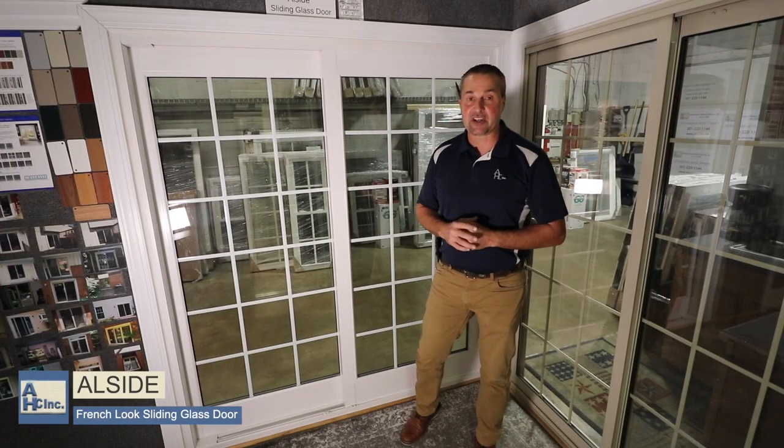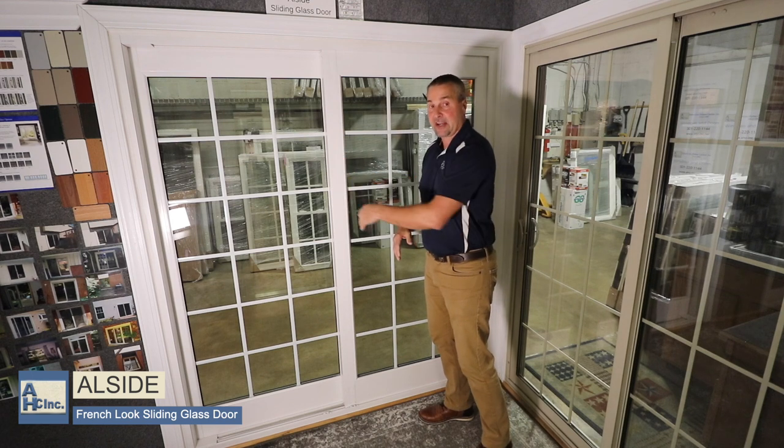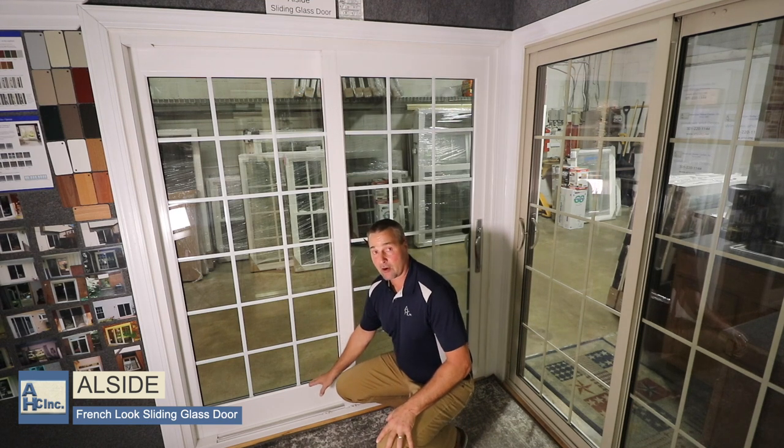Behind me is the all-side French look sliding glass door. You're going to notice, since we said French look, that its rail is going to be wider than normal — so it imitates a French door. Its top rail is going to be thicker and its bottom rail is going to come up higher on this door.